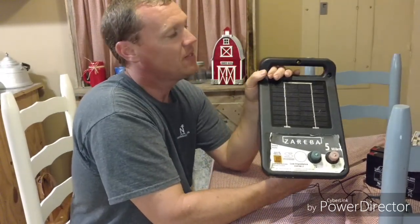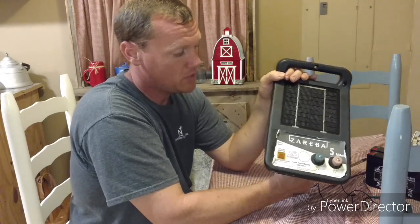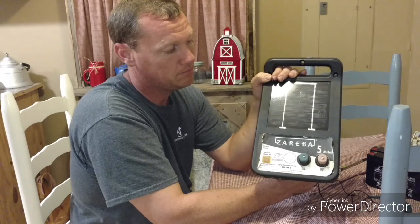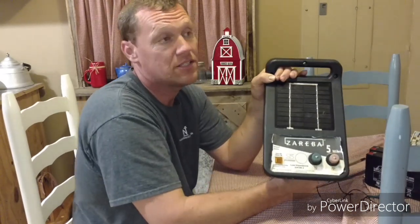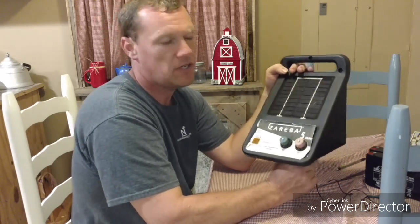This is what they call a throwaway charger - this is not one you would normally order parts for. Now there's a 10-mile that looks a lot like this, and you can pull it up on the internet and there are all kinds of parts for it, but this one here, not so much.